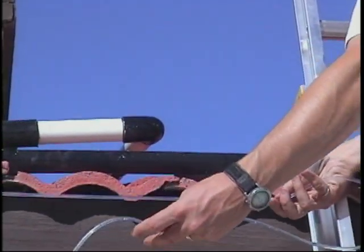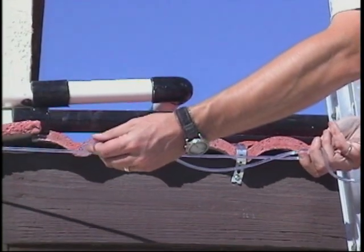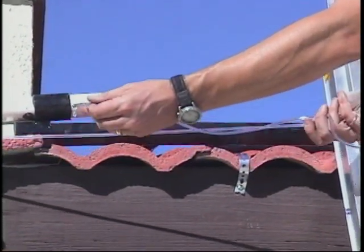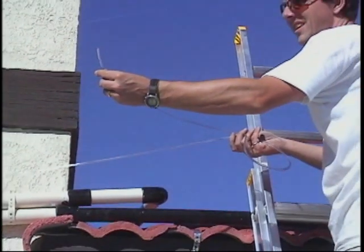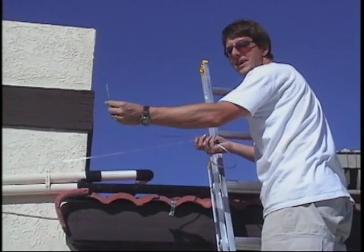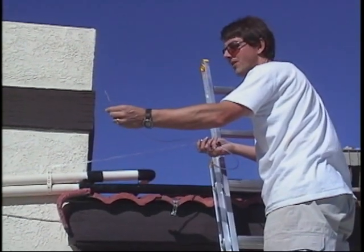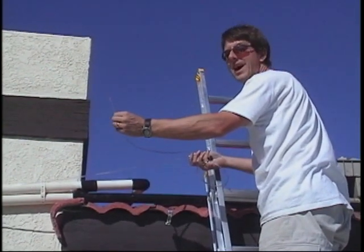If we drop that pipe a little bit, water comes out. As we go above that point, the water sits in the tube. This is a great way to measure the pressure in a pipe — you measure the height of the water column. 0.433 psi per foot is the conversion. This is more accurate than a pressure gauge.